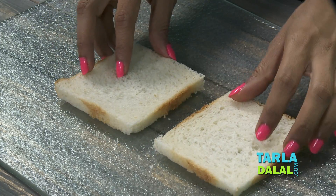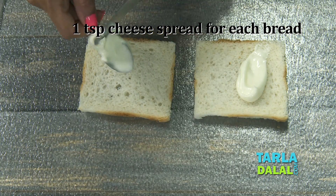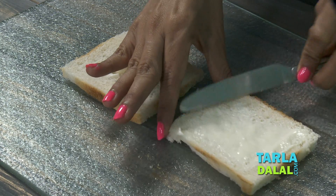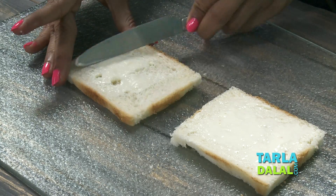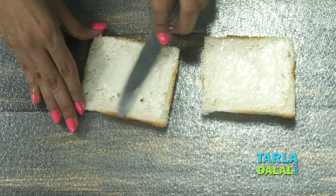Now we're going to place two bread slices. We're going to put cheese spread — yes, no butter, cheese spread. So we're going to put one teaspoon on each bread slice and spread it evenly. Make sure the bread that you use is nice and soft. No butter required in this recipe at all.